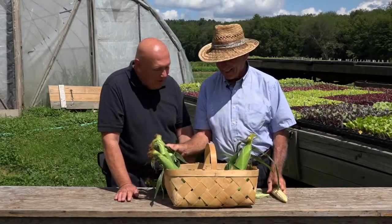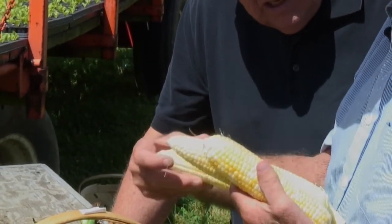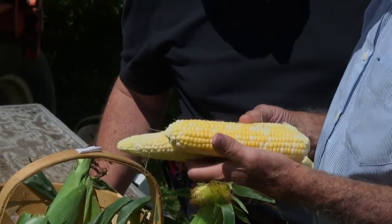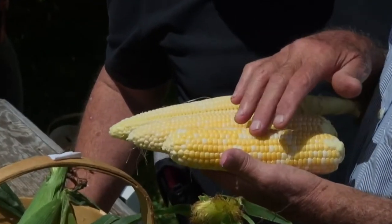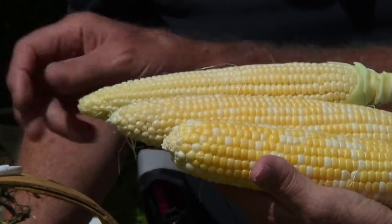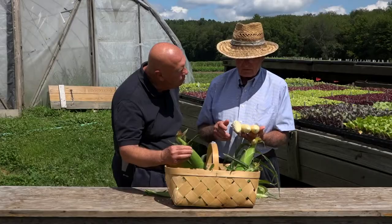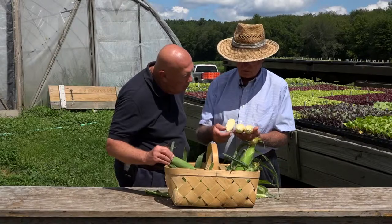These are all ears of Mirai picked out of the same block at the same time, and there's quite a difference in maturity as you go from one side to the other. When the fellows are picking corn, by feeling the tip of the ear and how full it is, they make the decision whether to pick it or not. They get it right pretty much 100% of the time, but this one right here is just a little bit too young.